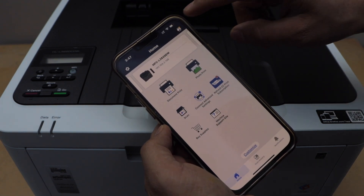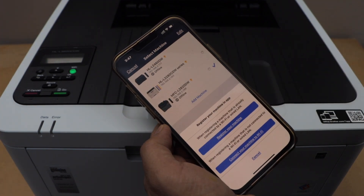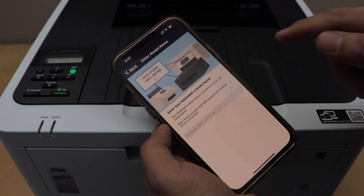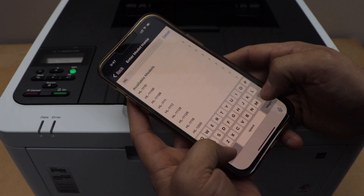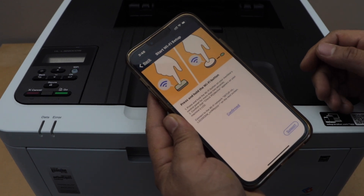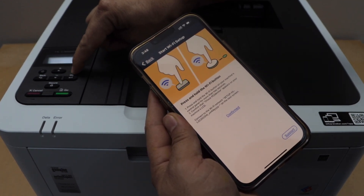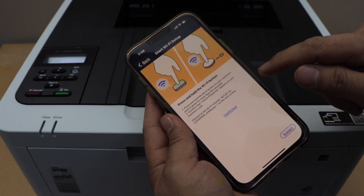In the app, click on the printer icon on the top, then click on 'Add Machine' and select the second option — 'Connect your machine to Wi-Fi.' Type in your machine model number. Now press and hold the Wi-Fi button on the printer — that is here. Press and hold this button for two seconds and then release it. Click on 'Confirmed.'